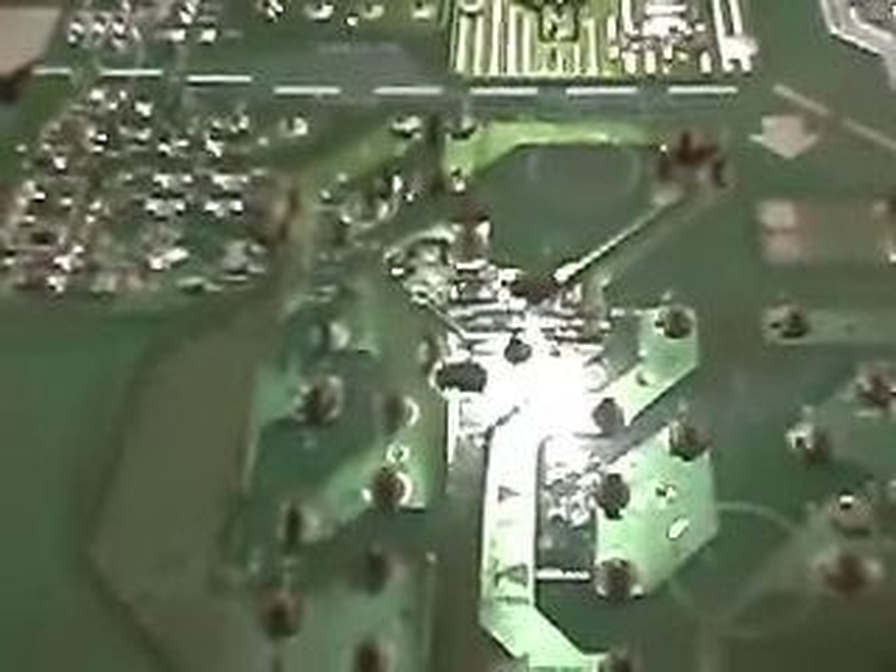I've checked the capacitors to make sure there's no power left in them. The main ones are down here — the big ones are the ones to watch out for. I checked them and there's like 0.01 volts in them, so I don't think there's any danger. Just make sure it's not plugged in obviously.